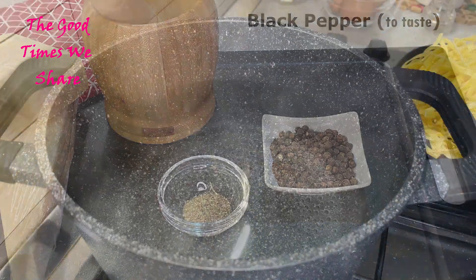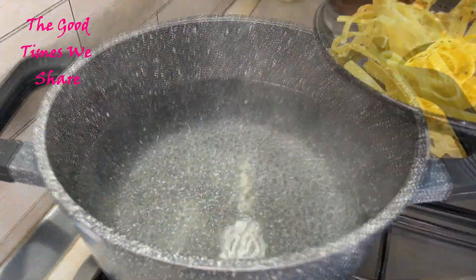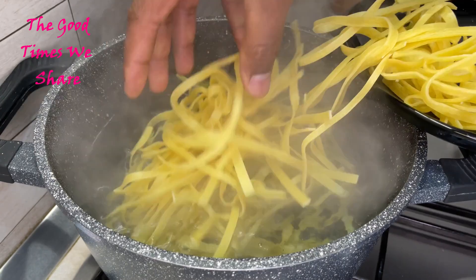The first step to this recipe is to get a nice big pot of hot water, add salt to taste, and put in your pasta to boil according to the time indicated on the package.